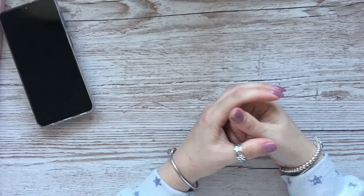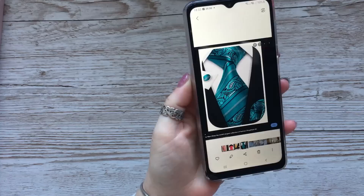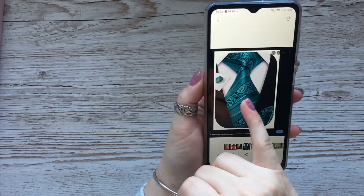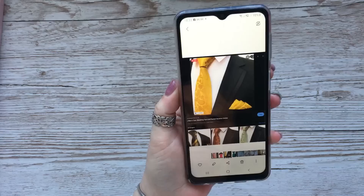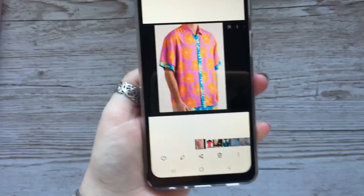Hi everybody, it's Anne here from Positively Papercraft and I'm back with another video. Today is about men's cards. I went on to Google and saved a few pictures — for example, a man's tie, a shirt, and another shirt. There are so many if you just put in men's shirts or whatever.